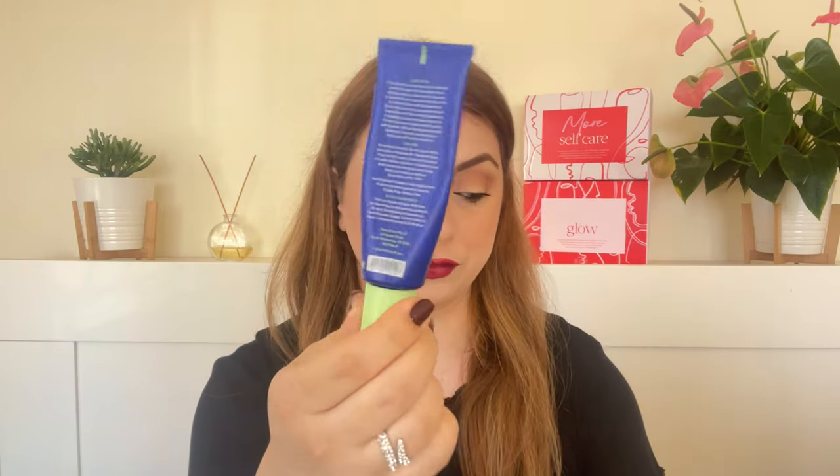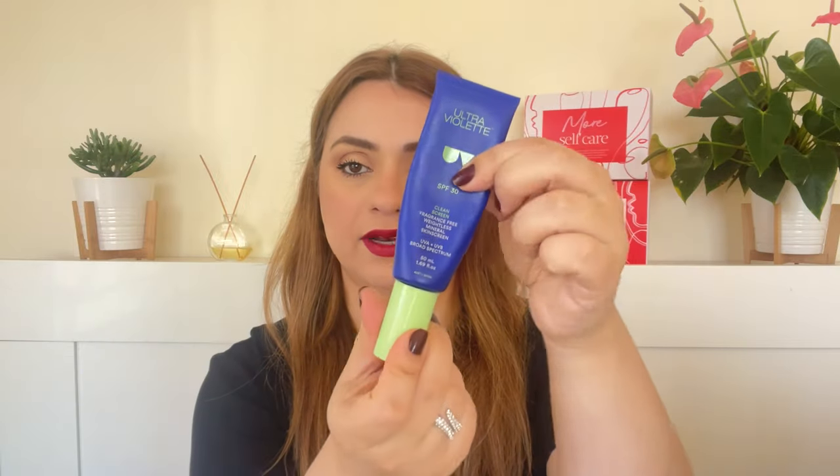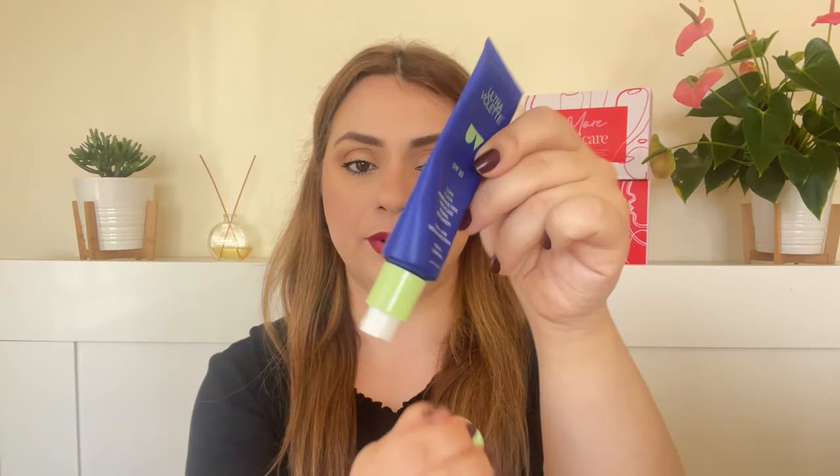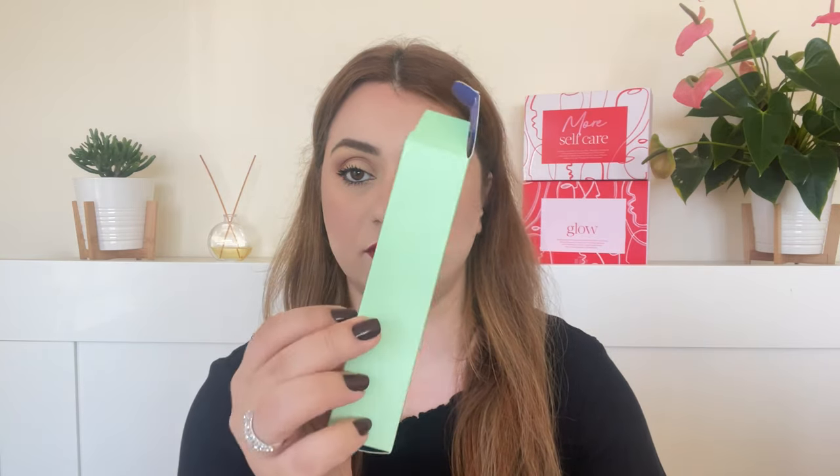Today's sunscreen comes in this beautiful squeezy tube — or it looks like one, but it actually has a pump. Really nice packaging. It looks very luxurious, and even the box itself looks really well made. It's got all the information that you need. Really beautiful packaging.